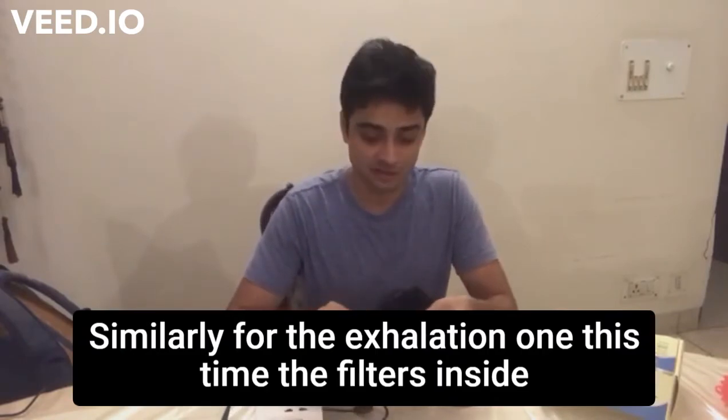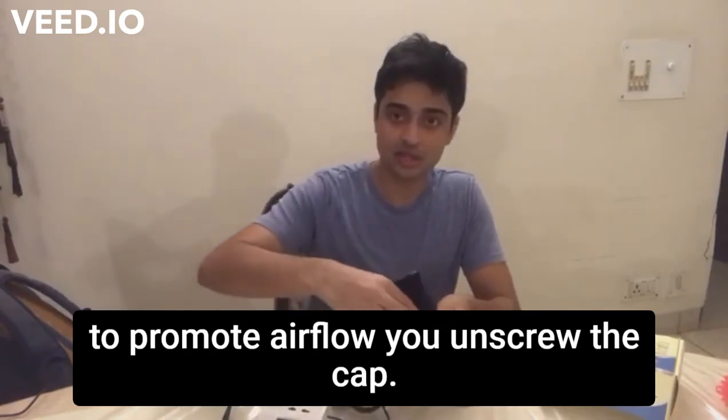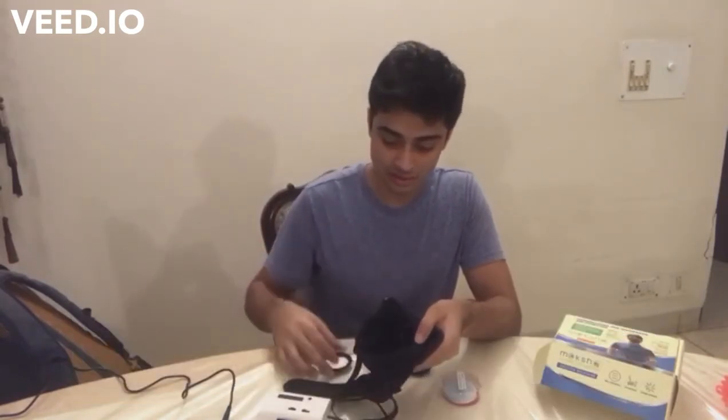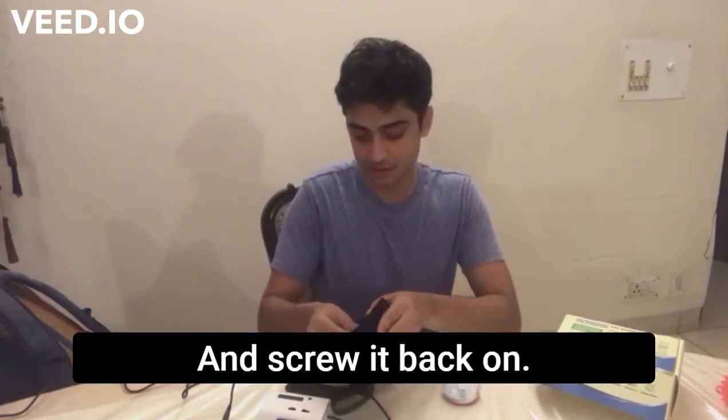Similarly, for the exhalation one, this time the filter is inside to promote airflow. Unscrew the cap. Again, you'll see there's a filter holder and a filter. Replace the filter, place the filter holder back on top, and screw it back on.